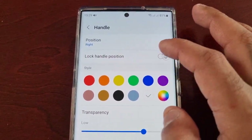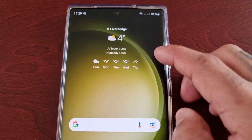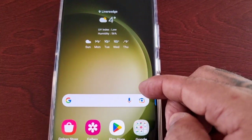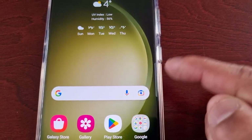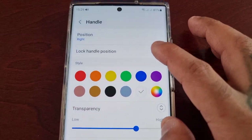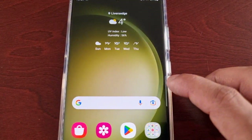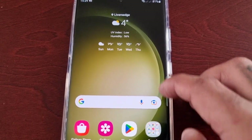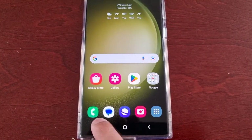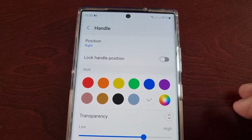You can also lock the handle position so wherever you place it — let's say I place it here — I can just lock it in that position so it cannot move until I unlock it. As you can see now when I try to move it, it simply won't move, it's locked. The only way to move it is if I turn this off to unlock it.